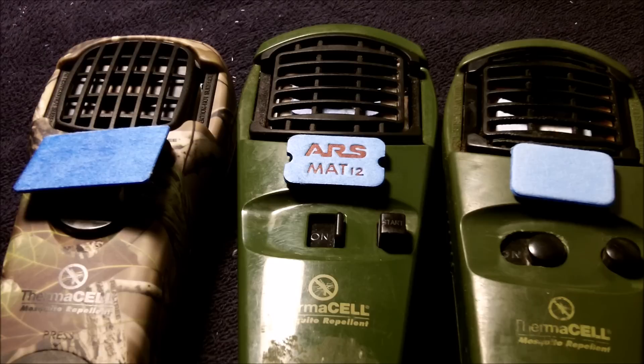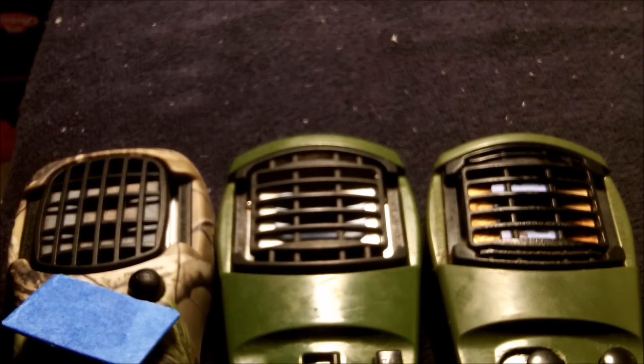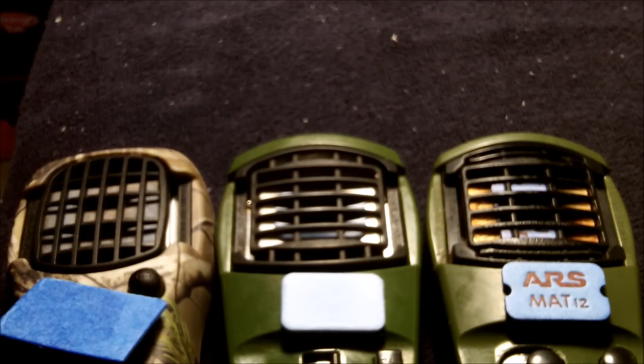I wanted to show a little comparison video on what happens side by side — which one's going to be the most effective based on the testing I've done and the releasing of the chemicals. We got all three of these side by side: the ThermoCell with the original pad, the pad from eBay, and the ARS Mat 12s. Let's get a side comparison on how much smoke is actually coming off these and how that's going to help with the mosquitoes.